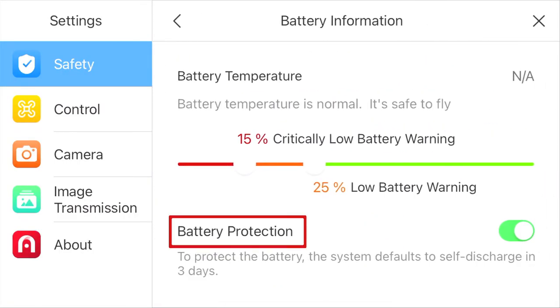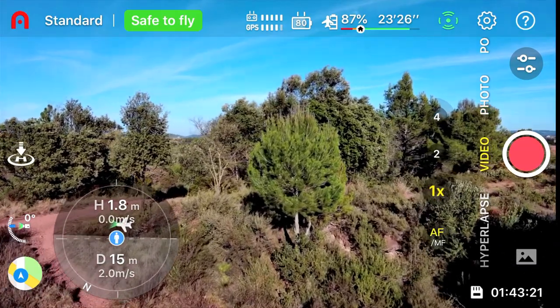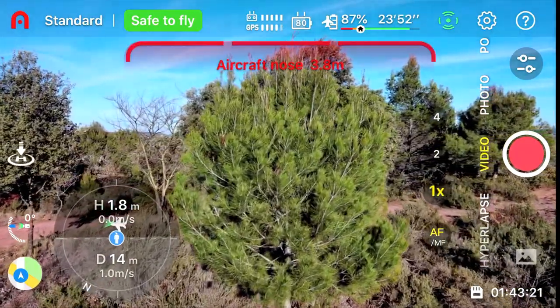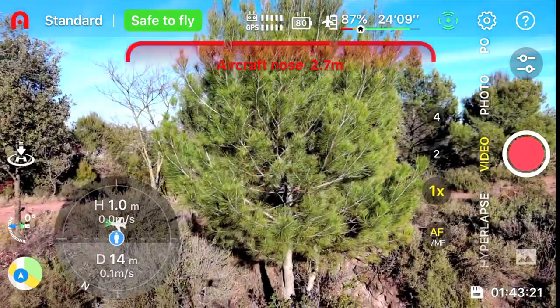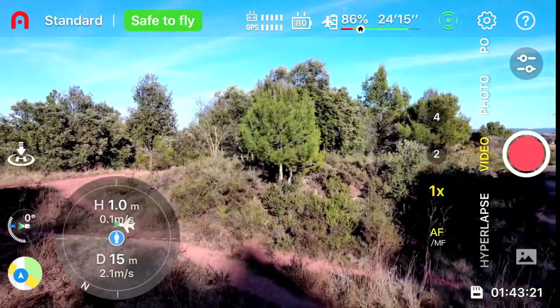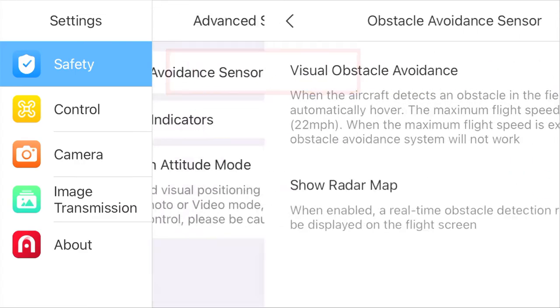When it comes to obstacle avoidance, it does perform better than the Xeno Mini Pro in my opinion. It's able to detect obstacles at a farther distance, and you can see the distance shown between the quad and the obstacle directly in front of you via the app, which I like. You can also disable the obstacle avoidance sensors in the app.